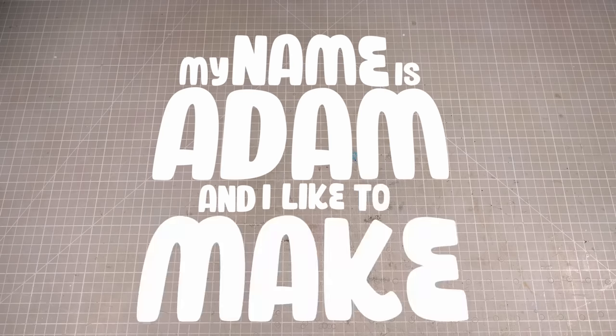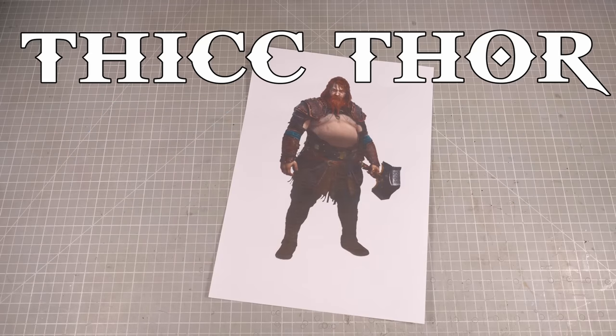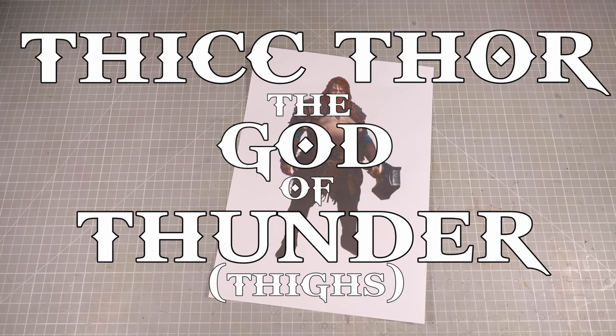Hey folks, my name is Adam and I like to make tiny nerdy things. I spent this last week playing a little low-budget indie game called God of War Ragnarok or something like that, and there's one character in particular who caught my attention: Thickthor, the God of Thunder Thighs.